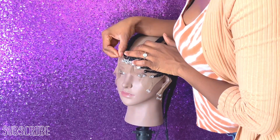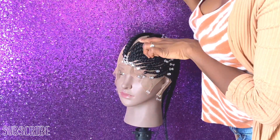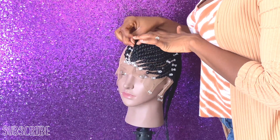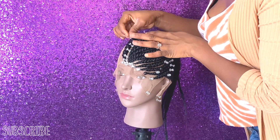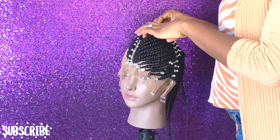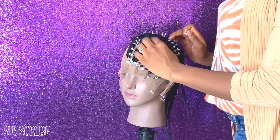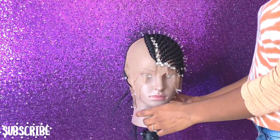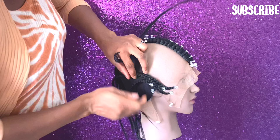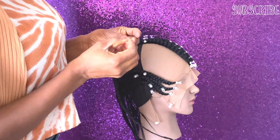I'm going to be doing this hairstyle, but before I continue — I am so sorry for having left you guys for a long time. I've just been caught up in so many moments, and I'm sorry I left you guys hanging with no follow-up video. I promise I wouldn't just go like that next time. I love you all from the bottom of my heart, old and new subscribers.